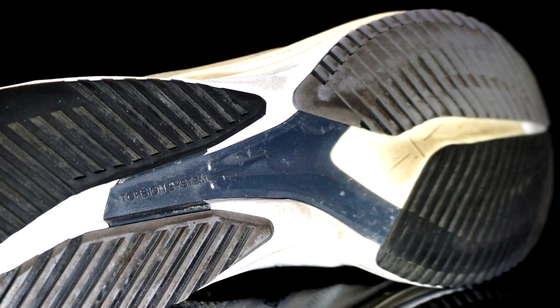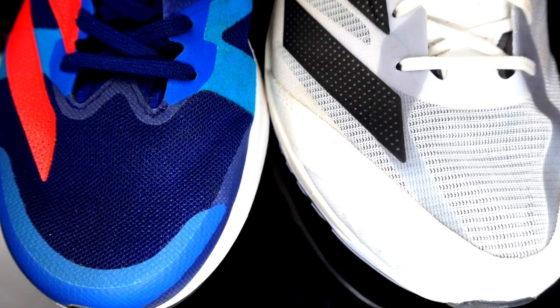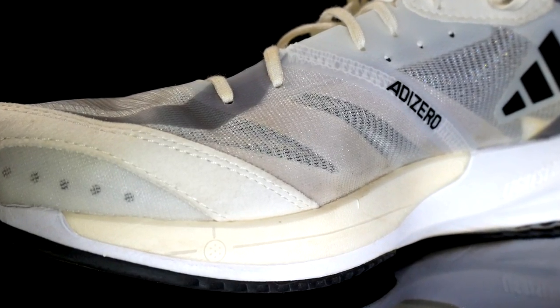Both shoes are made of at least 50% recycled materials. The RC4 uses Lightstrike foam for the entire midsole, while the Adios 7 uses Lightstrike foam plus Lightstrike Pro foam in the forefoot. For the original price, the RC4 is 110 euros while the Adios 7 is 140 euros.